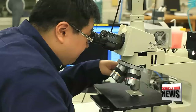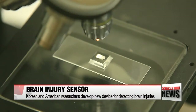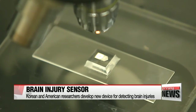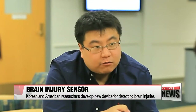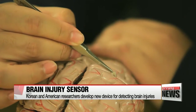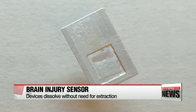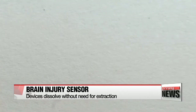To address these issues, a team of Korean and American scientists developed a new kind of sensor that dissolves on its own after tracking brain pressure levels. The sensor, which is just two millimeters wide, can reach the deepest parts of the brain and accurately diagnose even the smallest of injuries. And within four weeks, when the job is done, it completely dissolves within the body, so there's no need for surgical removal.